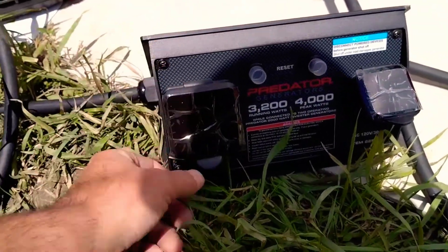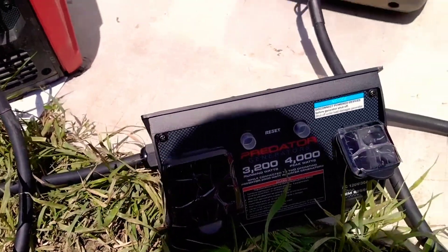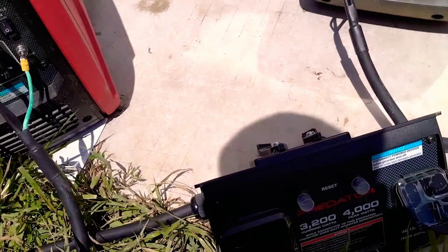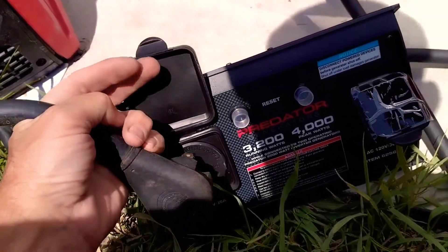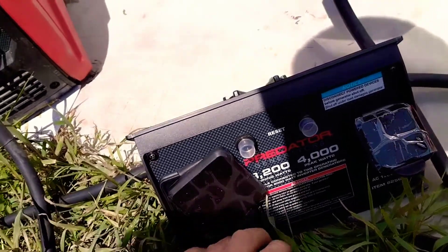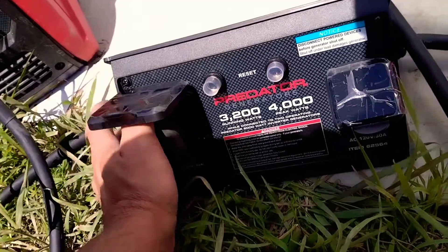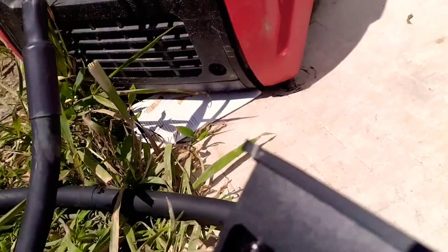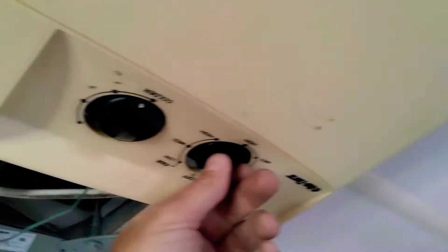Here's the Predator parallel connector. I'm gonna hook a load to it — I'm gonna set this to my camper in hopes I don't cook anything. I think we're in good shape. Nothing blew up right off — you never know. I just put a load on it, I can hear it kick up a little bit. I'm 100% off-grid, that's why I'm really excited about this parallel kit.